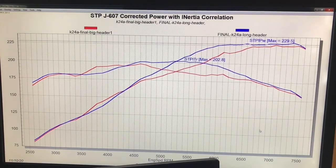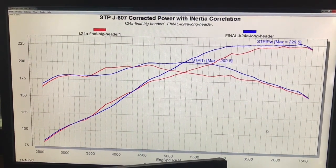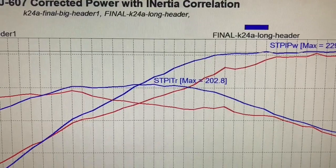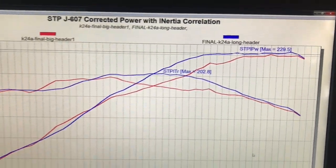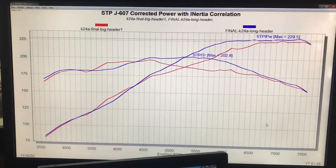This test illustrates the importance of header choice. If you take a look at the dyno results, the smaller diameter primaries with the longer tri-Y design produced not only more mid-range power, but didn't lose anything at the top. It produced a lot more in the middle, lost nothing at the top, and in fact was down slightly at one RPM point right here. Other than that, small headers are definitely the way to go.